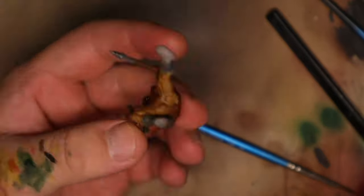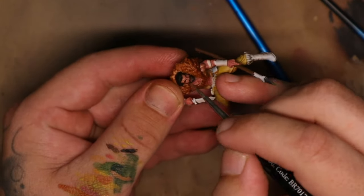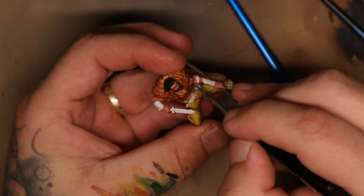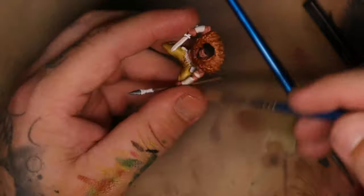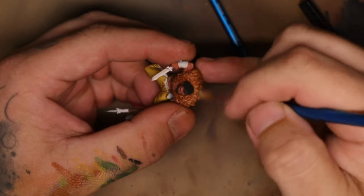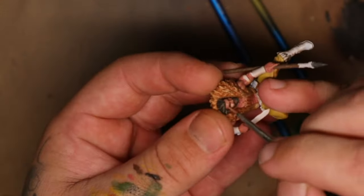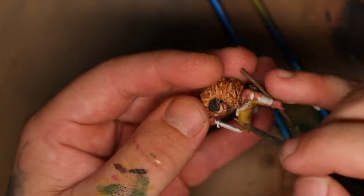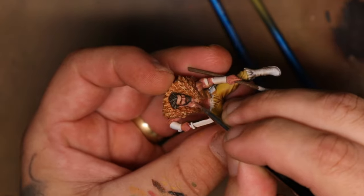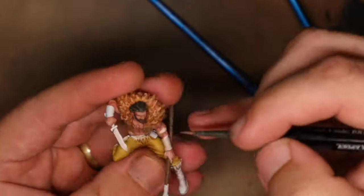I then started to lighten up the skin tones, working my way up with consecutive lighter colors. I thinned the paint down quite a lot so it doesn't cover fully but blends in from the layer underneath. While that skin was drying I dry brushed the mane around the back of his neck, then went back to the skin tones and added another layer of highlights — even brighter, super thin paint — making sure to only hit the model from the top angles. Essentially the light is coming from above; he's in a jungle and the sun is above.